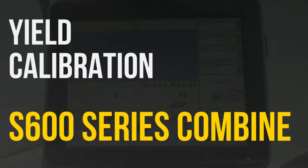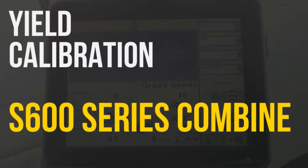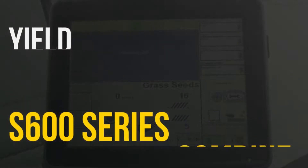In this video, we'll be going over how to perform a yield calibration on an S600 series John Deere combine with a 2630 display.